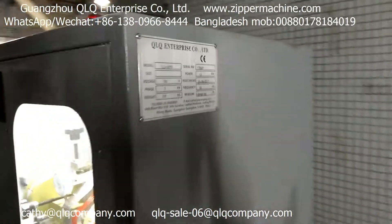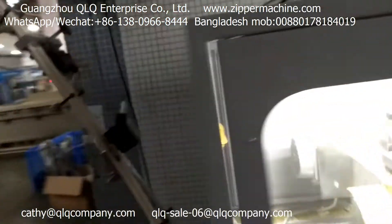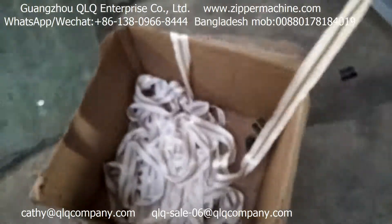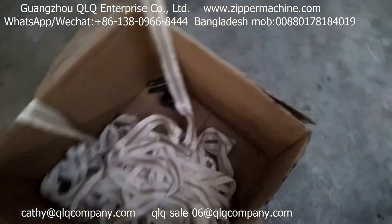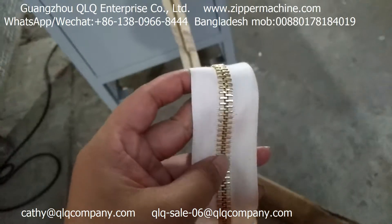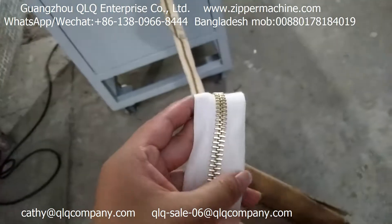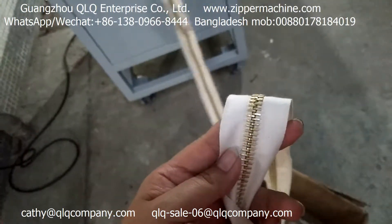Now let's go to the front side. The zipper comes inside the machine from here. This is the original one. This is the original zipper just after polishing by our disc pieces.